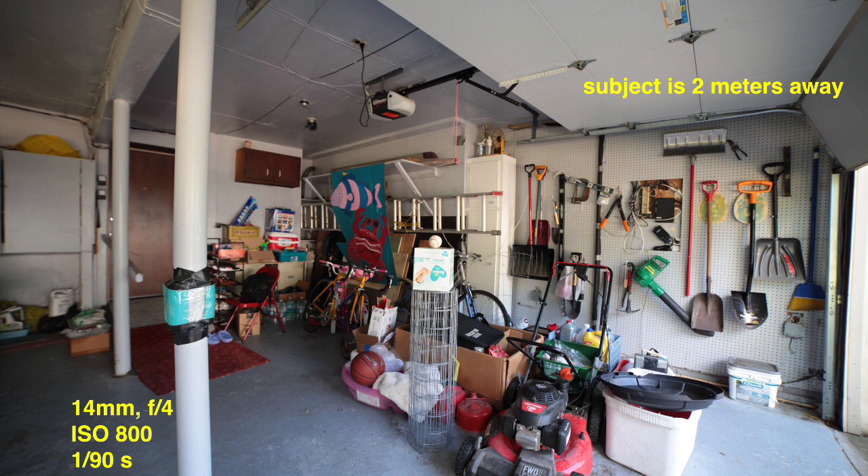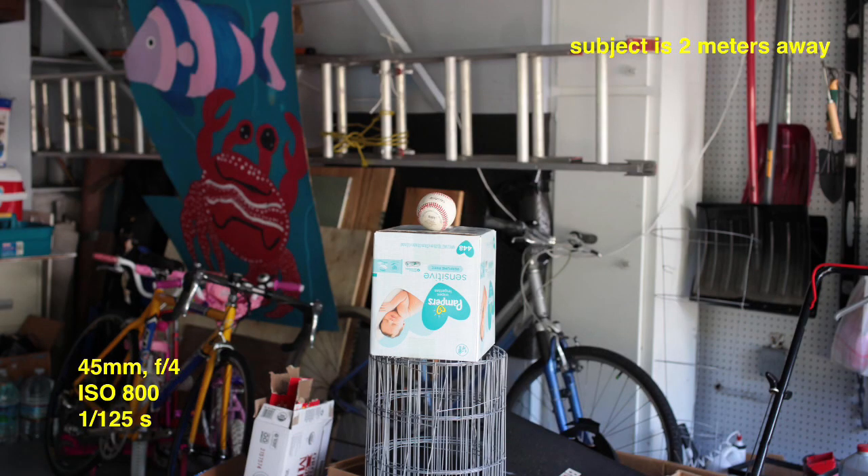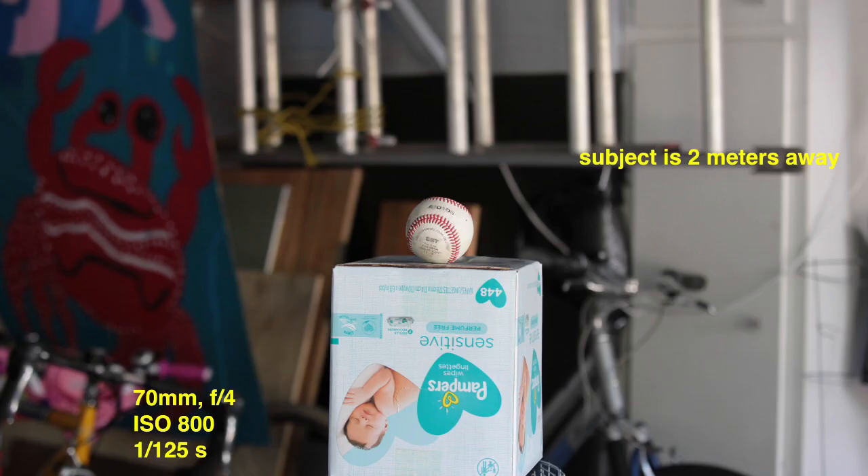Now the 35 millimeter and 45 millimeter, which I said are good for everyday photography. From six feet away I can see some background — it's kind of like what I'd see just standing right there. Everything's nice and clear, I don't see much distortion on the edges, things don't look weirdly proportioned. It's very much your natural view.